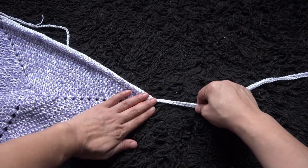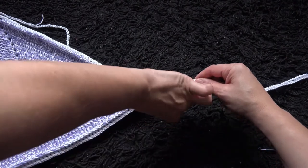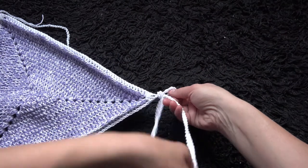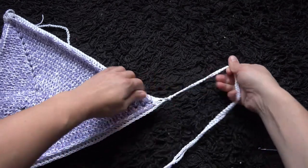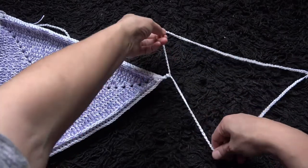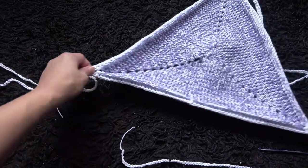I will make a knot — like that. Now we can tie it around our neck. Right here I'll weave these ends in and then we'll be done.